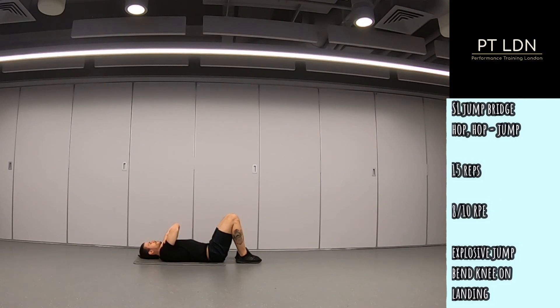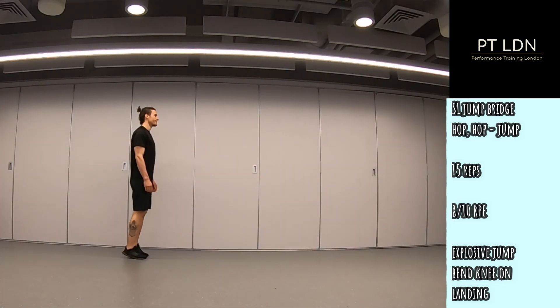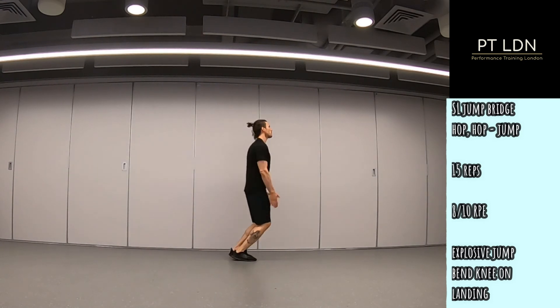Now we move on to some explosive supersets. Number one, we're lying on our backs with a posterior pelvic tilt. We bring the left leg into the air and perform 15 single leg glute bridge jumps each side — this is going to set the back of the legs on fire. Immediately for exercise two, we go into our quarter squat position with the heels lifted: two hops, long jump, two hops, long jump. Explosive movement.